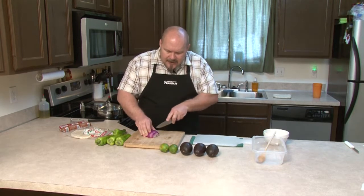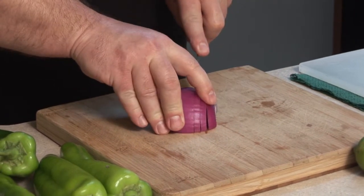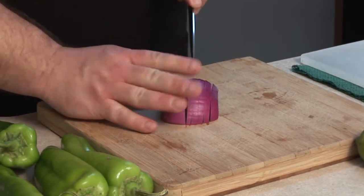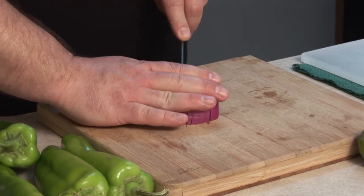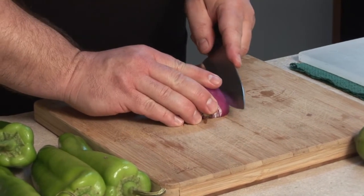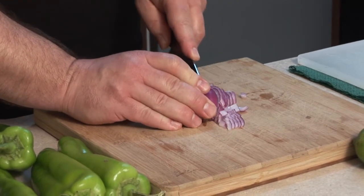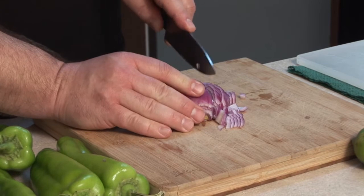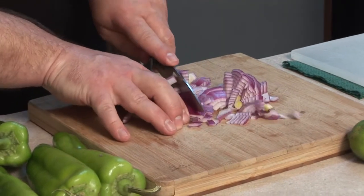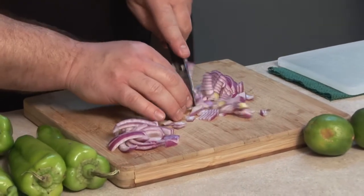I've got my oil coming up to temperature right now. I've got to keep an eye on it because you don't want it to get any higher than 350 degrees. That's your frying temperature you want to use. So let me go ahead and chop up this onion. You want to do it nice and fine because it's going to be in a mixture of cheese and chorizo. Some people call it chorizo. And of course the onion is going to fall apart on me.